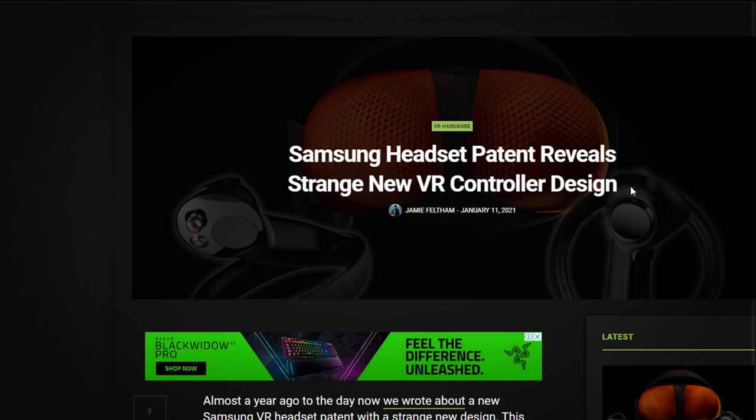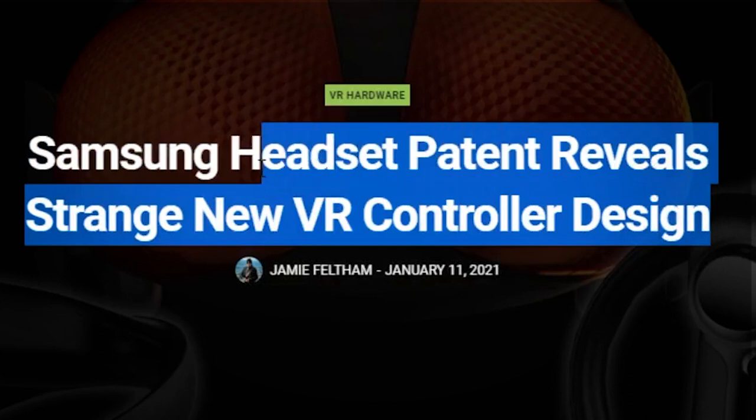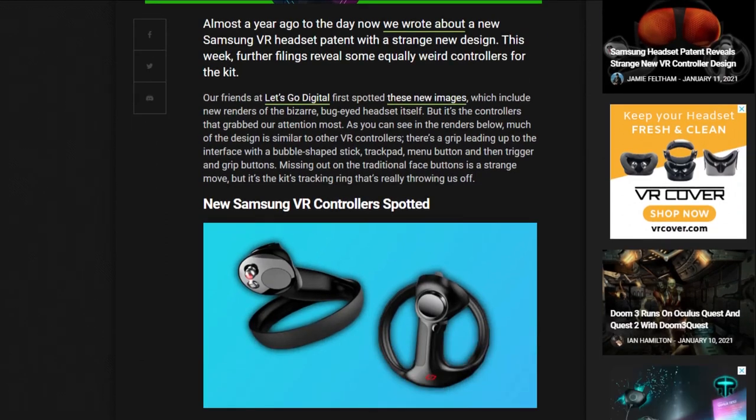So today we're talking about Samsung, who have seemed to have released some new images of some controllers on a VR device that it seems they've been working on, but if they have been working on it, it's certainly for quite some time now. This is the second article that's been published by Upload VR on this matter, and they said they found the images from a publication called Let's Go Digital.